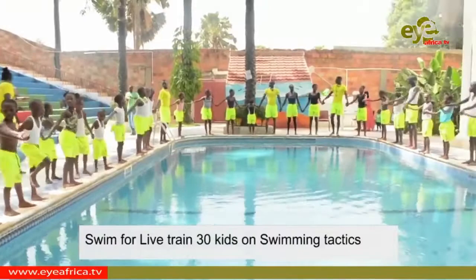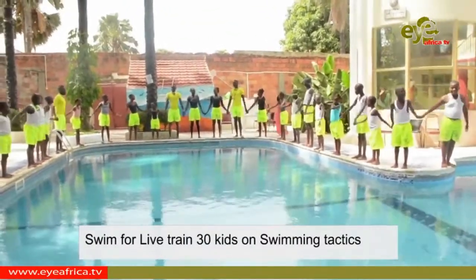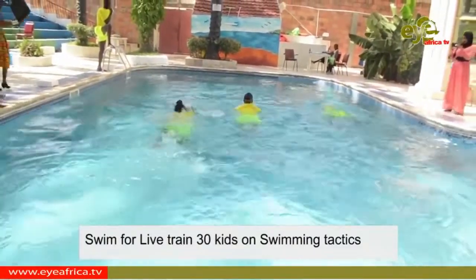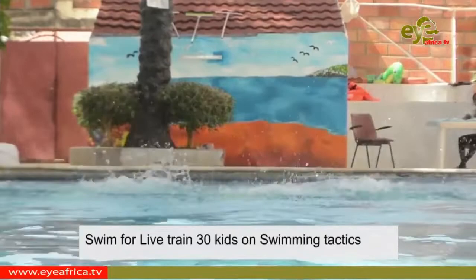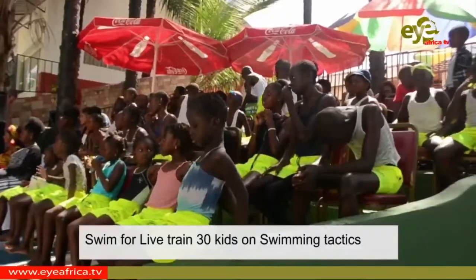30 trained swimmers ranging from the ages of 4 to 17 over the weekend graduated from the second edition of a swimming course initiated by Swim for Life Gambia, a non-governmental organization in the Gambia. The 30-day course was meant to equip swimmers with basic life-saving techniques for people exploring the sea for sports and other reasons.